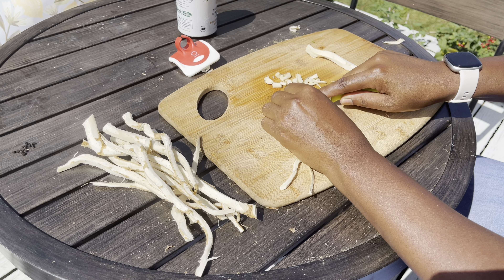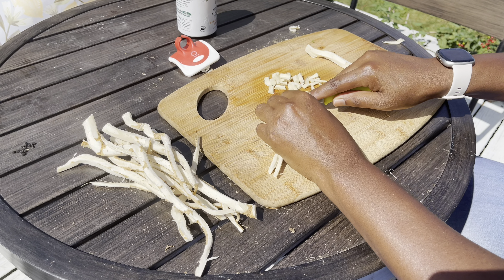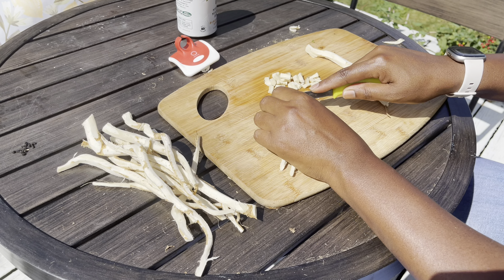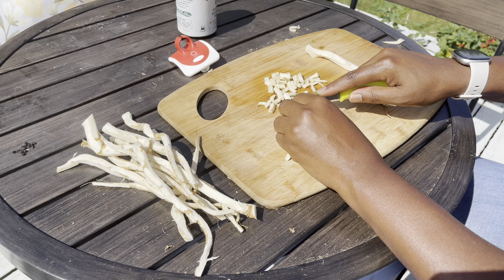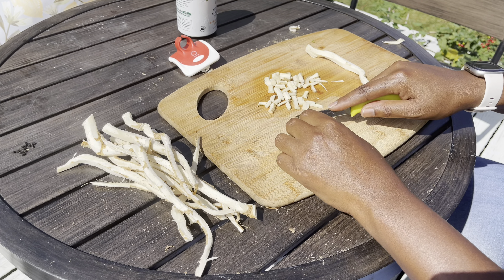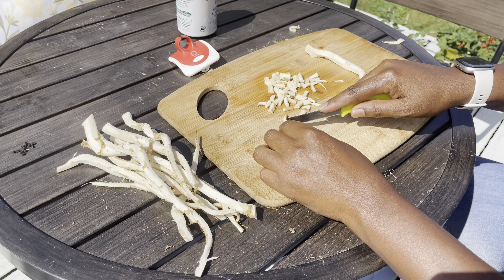I'm fine either way. I was just thinking about it and said it doesn't hurt. If it came back, great. If it didn't, still great. Right? It was a win-win either way.